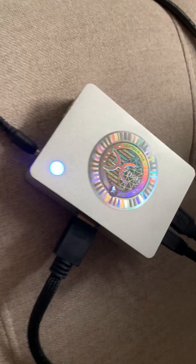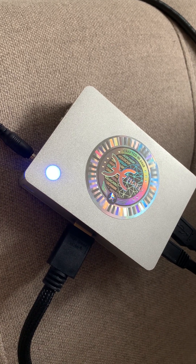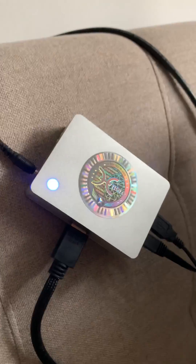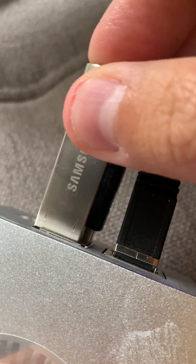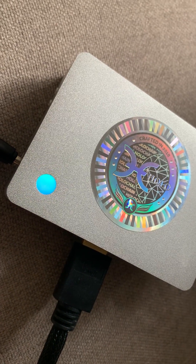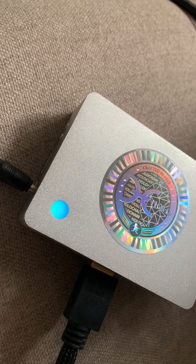Going back to the HoloPort itself, you can see there is a solid blue light that indicates that the Nano is ready for the registration process. I've just plugged in the USB stick and you can see that the light has gone from a solid blue one to an aurora.